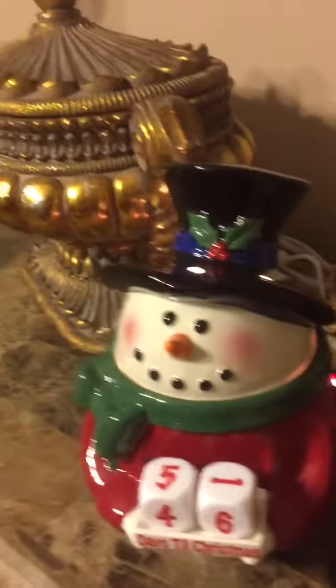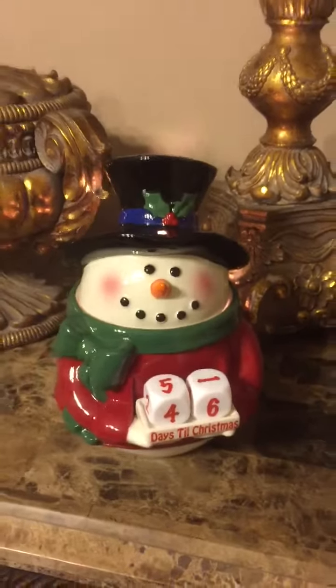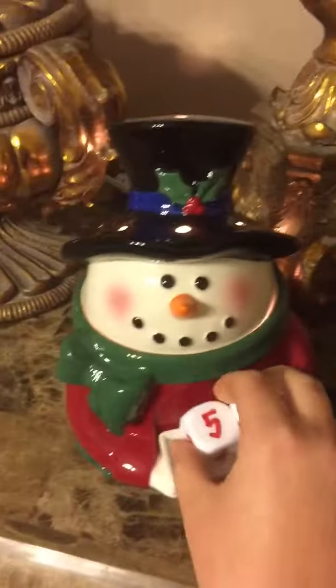So this guy is pretty big. I don't even have really anything to compare it with size-wise. I guess if I step back, you can kind of see. He is a pretty good-sized warmer. And with the dish, this warmer is $50, which is a fantastic price for all the detail.